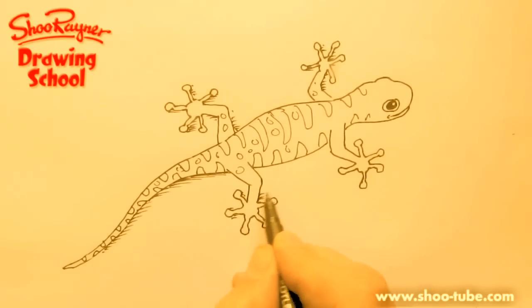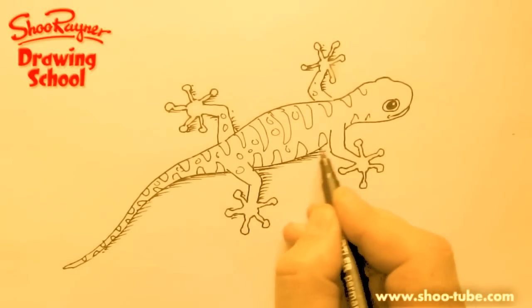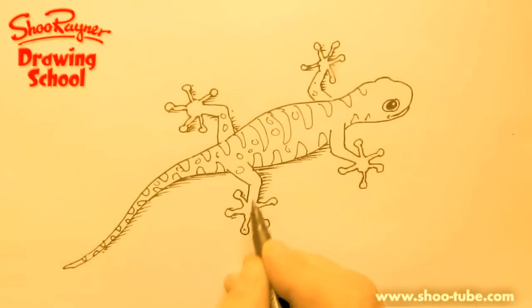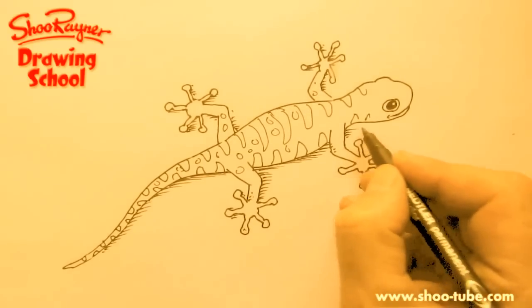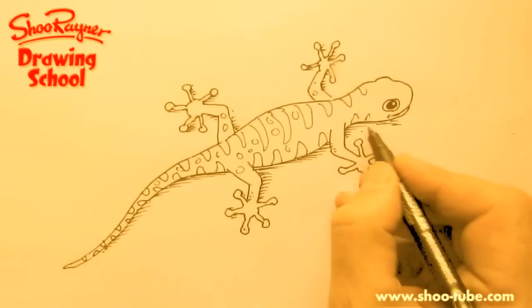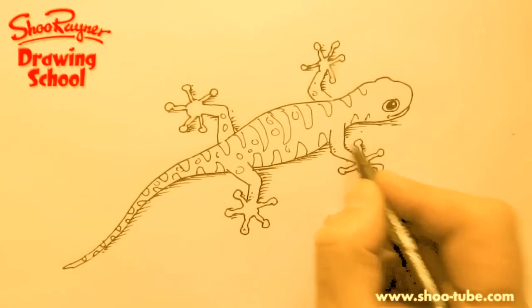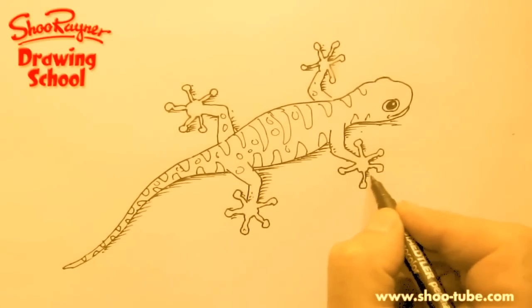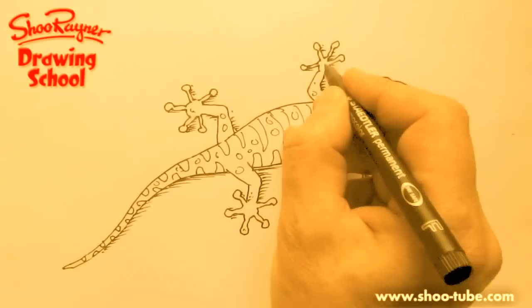That will come in along the tail there as well. My shading — I maybe make it look easy, but I've been doing these kind of little lines for years and years and years. It's practice — you just have to be brave and do it. And then the next time you get better, and your pen goes to where you want it to.